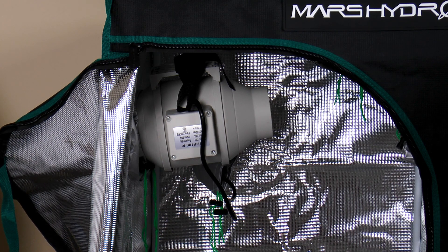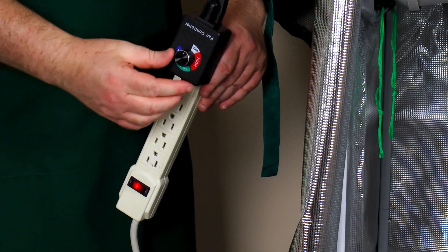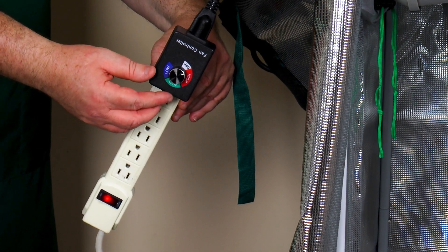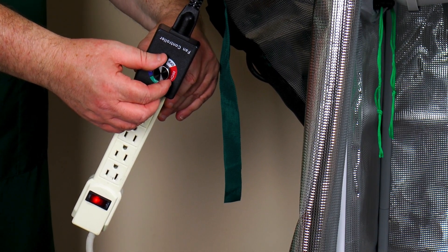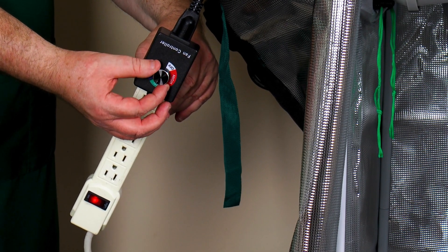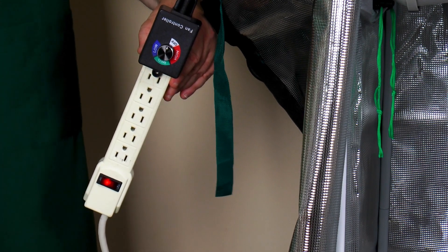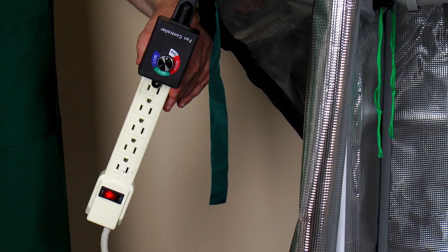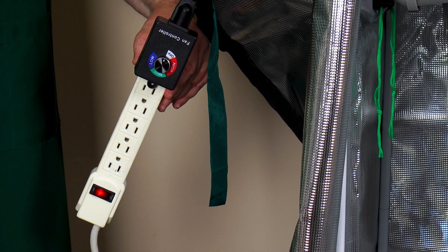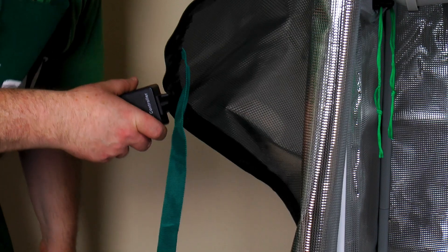Part of this grow tent kit includes a filter system. If you have plants that emit smells — like maybe you're growing some certain kind of herb — you might want that ventilation to keep air from blowing into your house. The ventilation system filters the air before it goes through the fan. We haven't connected all the ducting yet because we're going to be starting with seedlings and possibly trying hydroponics on its side.